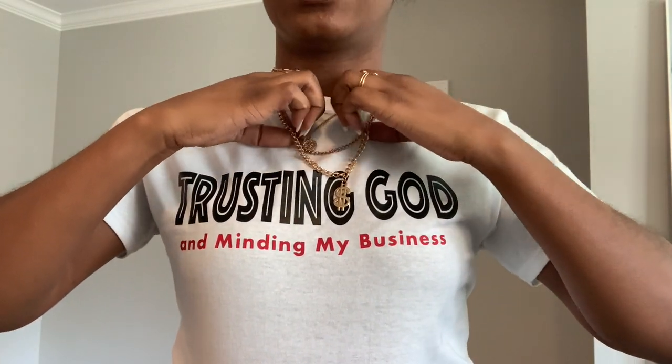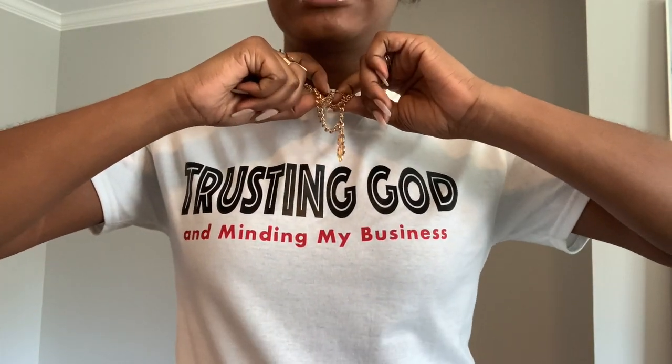Hey y'all, real quick — I wanted to show you a closer look at the shirt I have on today, which says 'Trusting God and Minding My Business' in white. This shirt is now available on my Etsy shop and I'll leave the link below, so feel free to check it out and let me know what you think. Thank you!